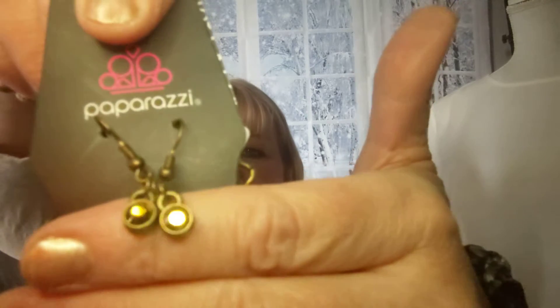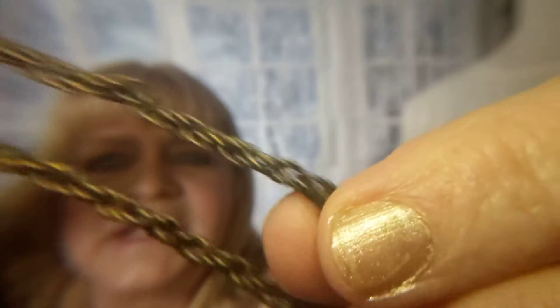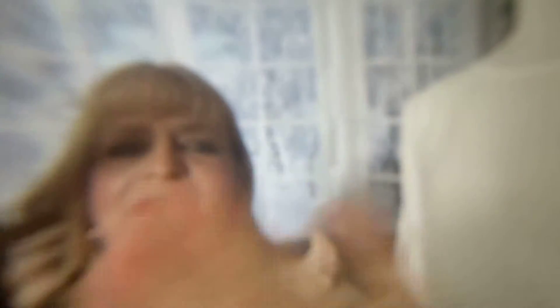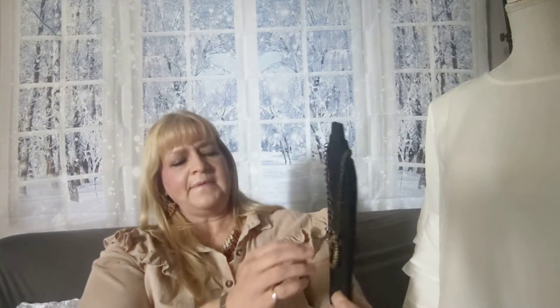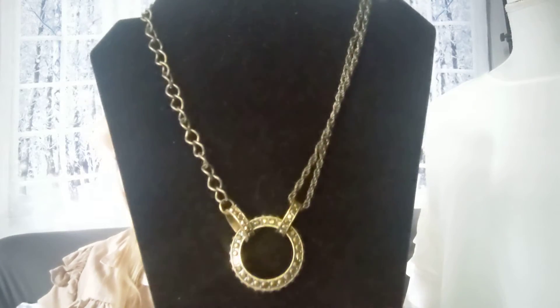Number seventeen — staying with the brass. This is a shorter necklace with matching earrings. It has two chains plus an industrial chain, and then a circle pennant with brass rhinestones. Here it is on Vicky — look at that. Isn't that a cool design? Number seventeen.